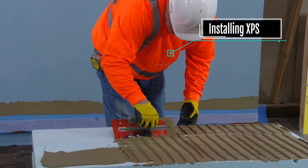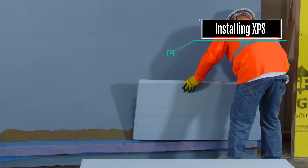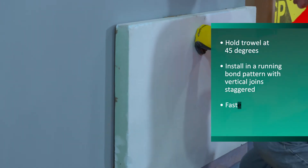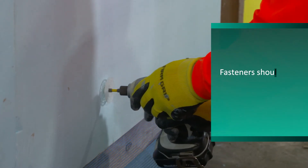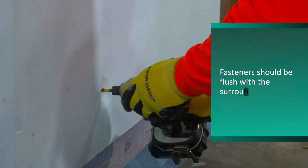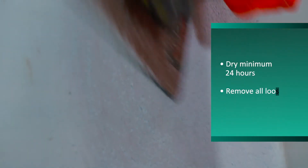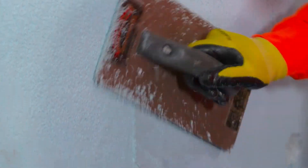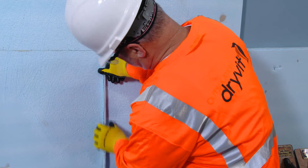Using a stainless steel trowel, apply the Genesis adhesive vertically with a notched trowel. Begin installation of the XPS from a permanent or temporary support. Press the XPS onto the wall and immediately install one fastener at every stud. Once fully dry, rasp the surface to ensure a flat surface. Sliver any gaps greater than 1/16th of an inch.